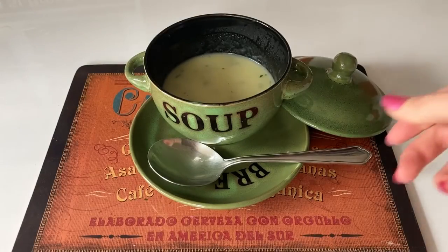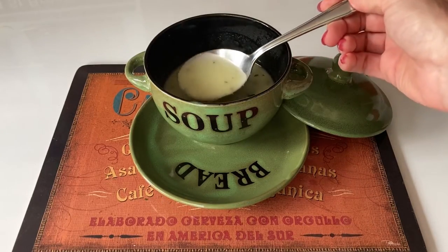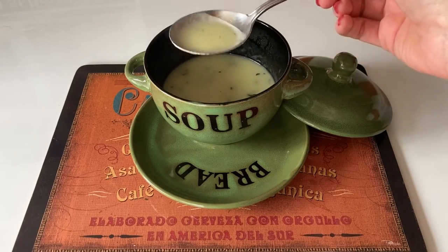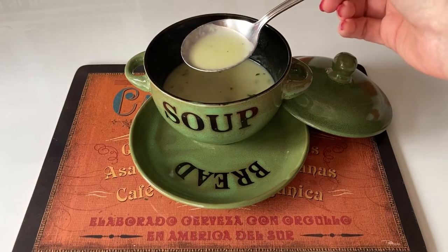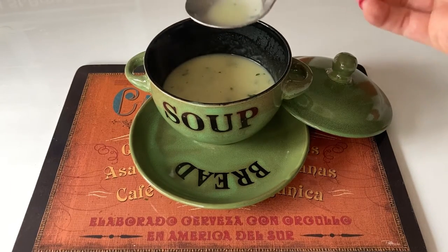We've just added some seasoning to the soup. I'm very impressed with the way it's blended right in the jug. You do have the option to blend even more if you like, but I think that's come out really nicely — and it tastes absolutely delicious.